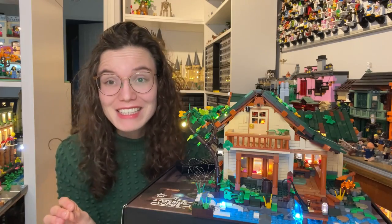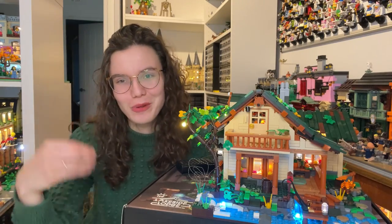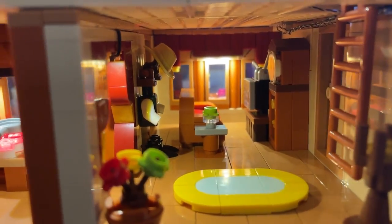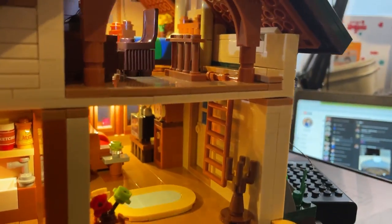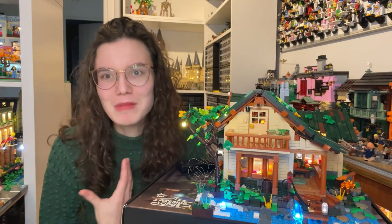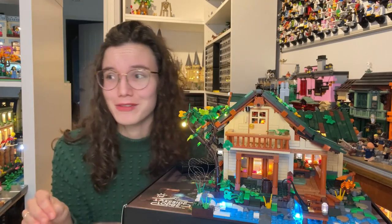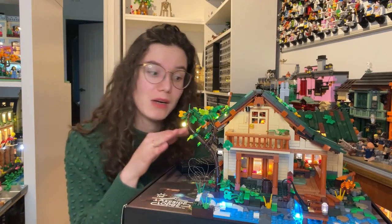Fan Hall really blew me away with their interior detail and attention to detail, and the lights started to become an absolute joy. I installed them as I went and tested to make sure they were working. When I turned them on and saw the kitchen, it was like, 'oh my god, this is so cute, it feels so cozy.' The interior builds were absolutely delightful. It redeemed itself to me — the pain of bag one started to be forgotten because bag two onwards made it look so good. I definitely recommend building this with the lights on so you get the full experience.